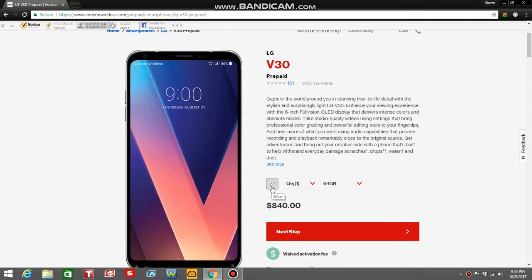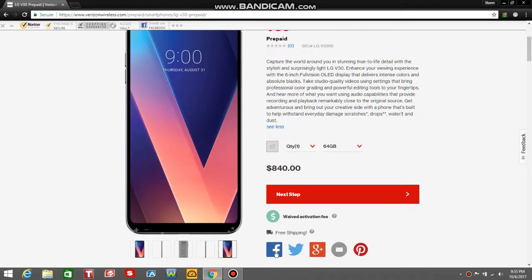It's available in silver, and it's 64 gigabytes only. It's $840. That's the front of the phone.